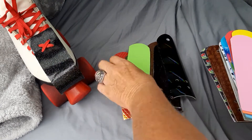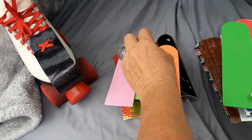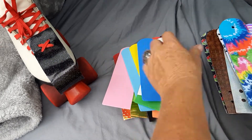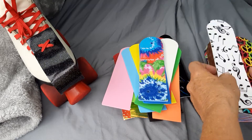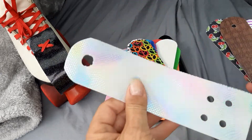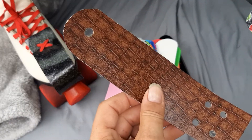Green. Pink. Orange. Blue. Yellow. Green. Red. White. Blue. Tie dye. Music notes. Peace. Hologram. Silver.